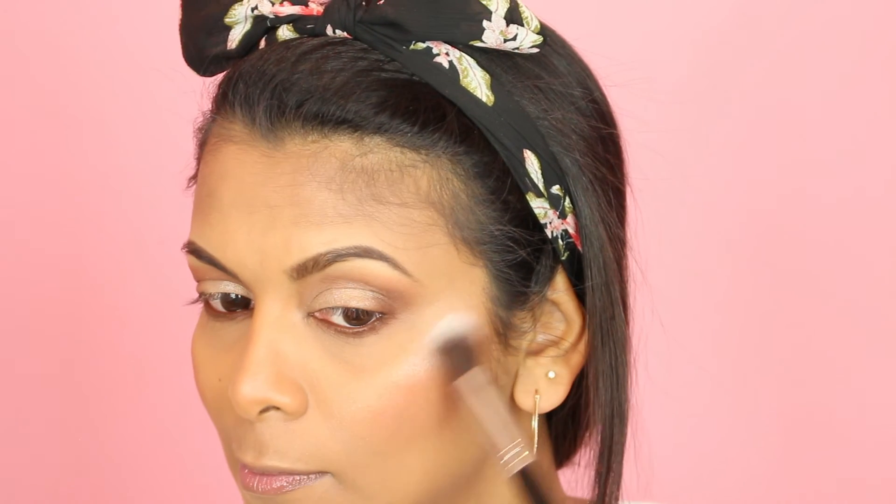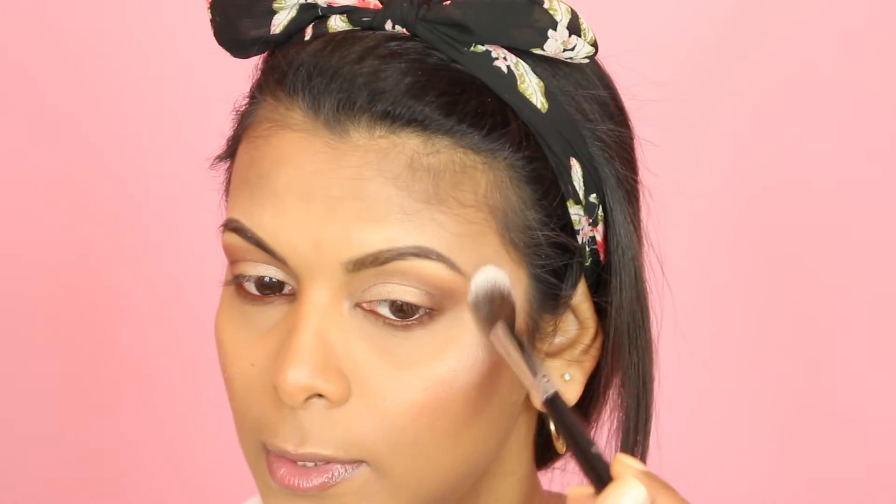For highlighter I'm using my LA Girl Strobe Light Strobing Powder in 70 Watt. I think this is too much highlighter for me — I'm applying some to the high points of my face, a little on my nose and chin. I need to tone it down, so I'm going in with my same damp Beauty Blender and tapping it out a little bit. I still think it's too much but we're going to roll with it.